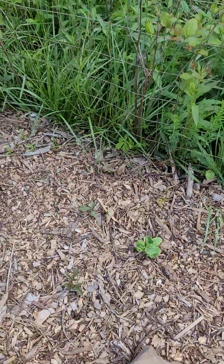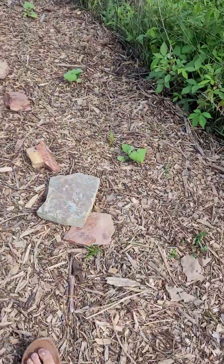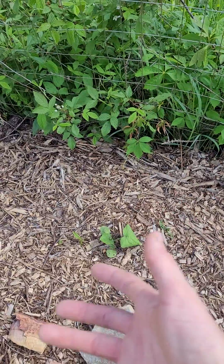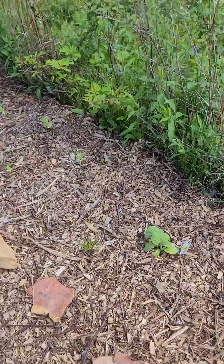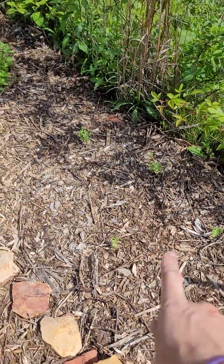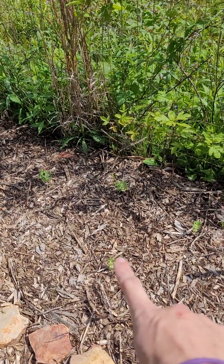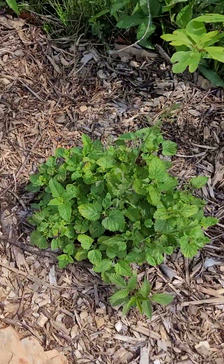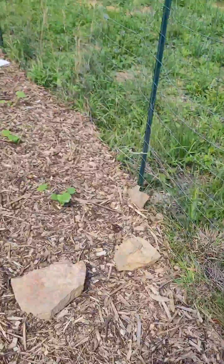We've got some really giant cabbage — these ones are supposed to be giant cabbage heads, so I'm really excited for that. We've got butternut squash, and these are peas. I bought some and grew some myself, so they're scattered through there. This is actually a lemon balm coming up from last year, which is always nice when that happens.